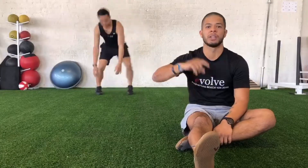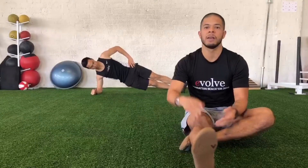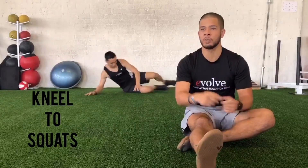For the second minute you'll go back to your jump tucks, and you'll just side plank on the other side. So you'll end up doing four side planks on each side. Then you'll rest at the end of that second circuit. At the beginning of your third circuit we're gonna do ten kneel to squats.